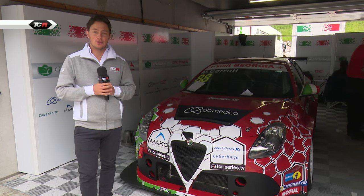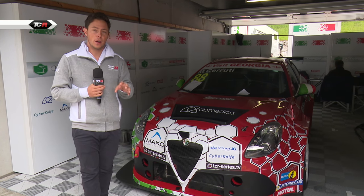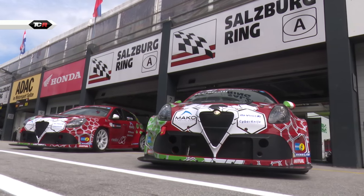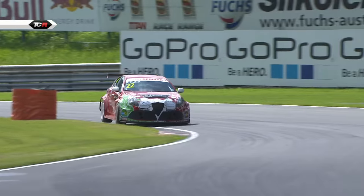At the Salzburg Ring we were introduced to the brand new Alfa Romeo Giulietta. We'd seen the car for a couple of races at the start of the season, but a massive upgrade went on over the months of May and the car is now much better. I want to show you exactly what they've done.